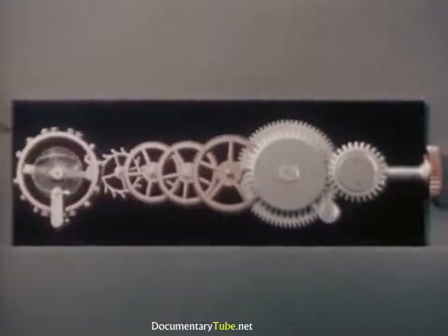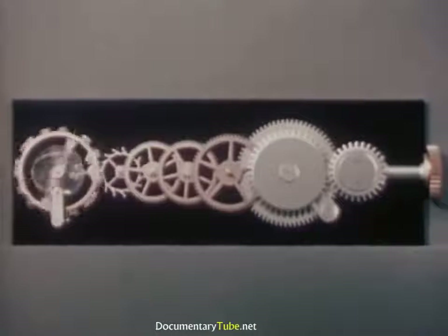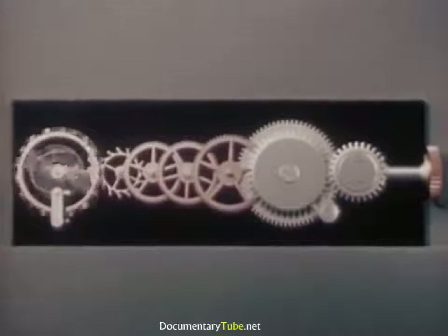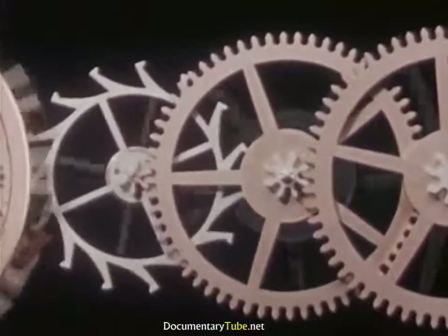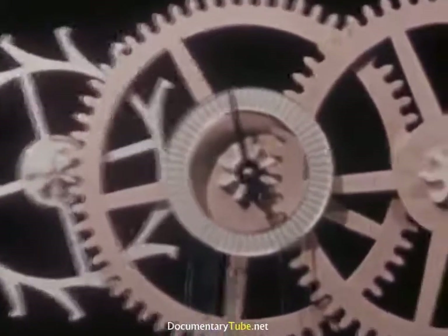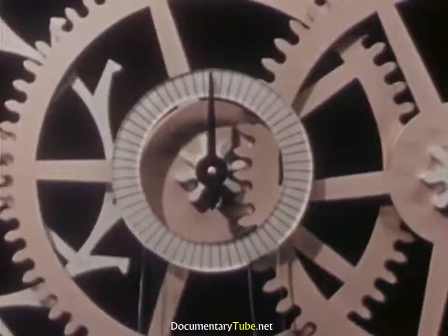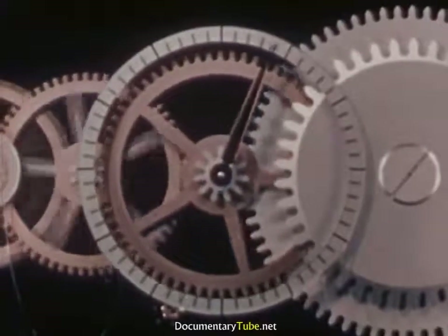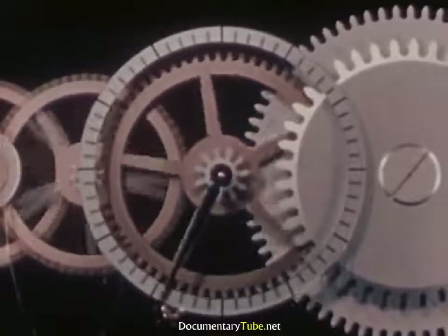All we have to do now to measure time is count the ticks. But this would be a tedious job and not very practical. Just as we needed a dial on our water clock, here too we need a method for recording the flow of power. So, to the shaft of this gear or wheel, we add an indicating hand to measure seconds. As the gear train of a watch moves far enough to make five ticks of the escapement, the second hand moves one graduation on its dial. To count the minutes, we can attach a dial and fasten a pointer to this gear wheel.